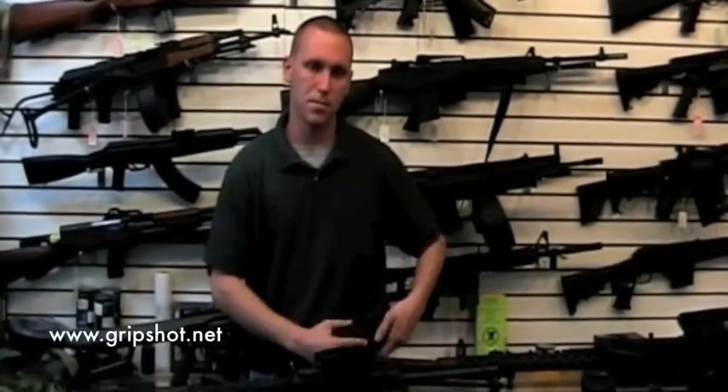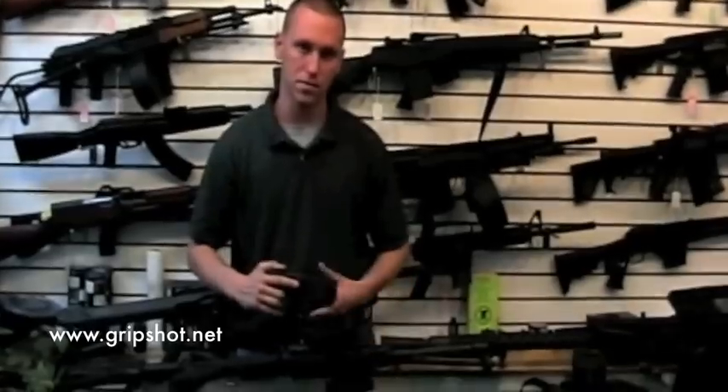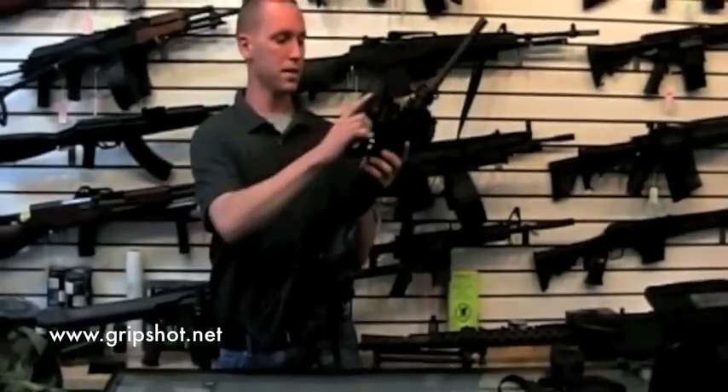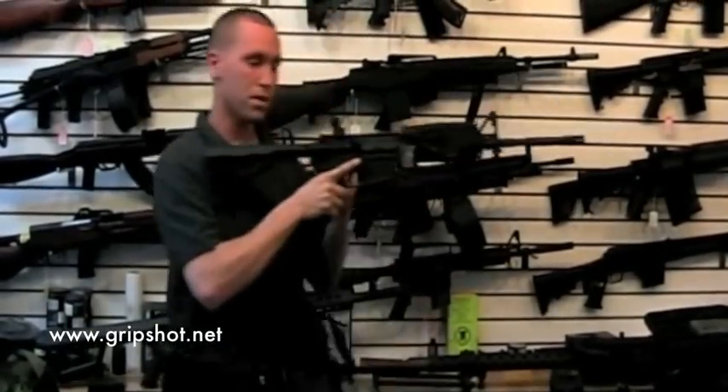Hi, I'm David, and we're going to be discussing the combination of the grip shot bracket with the X-26 taser to the rifle. So you can disconnect this from your duty belt, connect this to your rifle, and now you have the taser right in front of you.